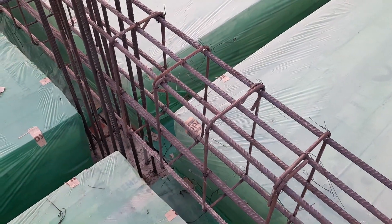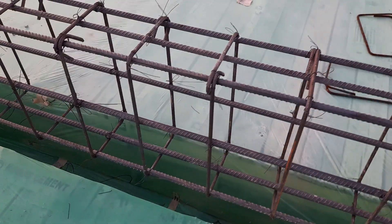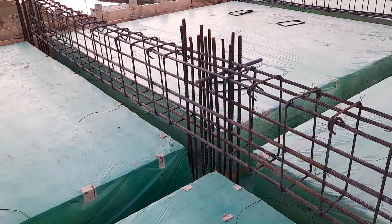Assalamualaikum beautiful people. Today in this short video clip I will show you practically an RCC top beam for a four-story commercial building. Here we have eight number of steel rods — three at the bottom, three at the top, and two at the sides. The depth of the beam is 18 inches and its width is 12 inches.